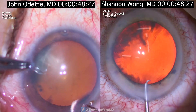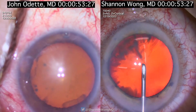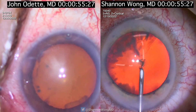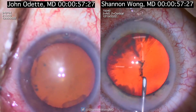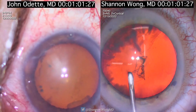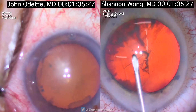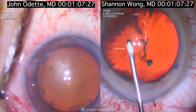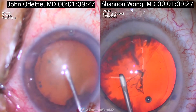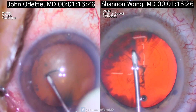J.O. creates a little vertical groove and then goes straight in after that. I insert a bent needle cystotome to create a little flap and then I just push that flap around.